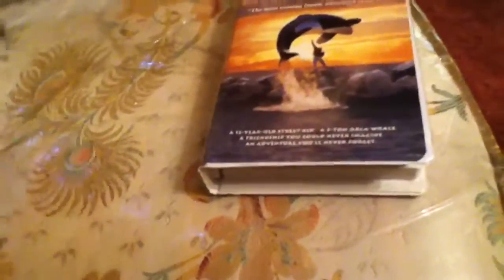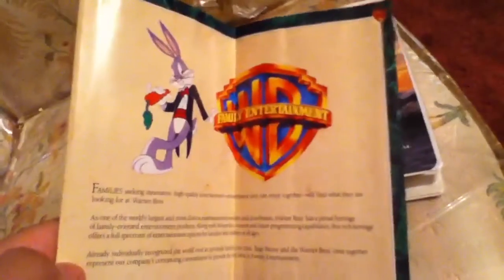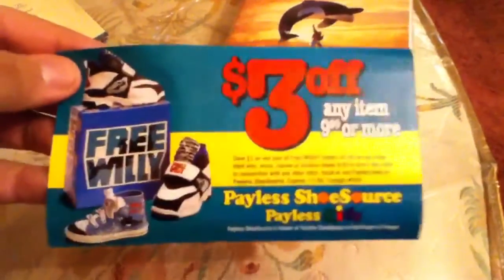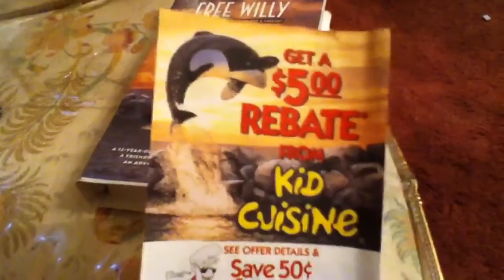Inside we have these original papers. There are some other movies that came out at that time. The front rate was 1993. Here you have the coupon for $3.00 for the Free Willy shoes, and a $5.00 rebate for Kid Cuisine.